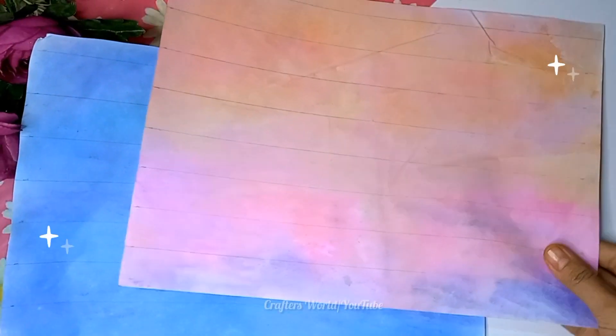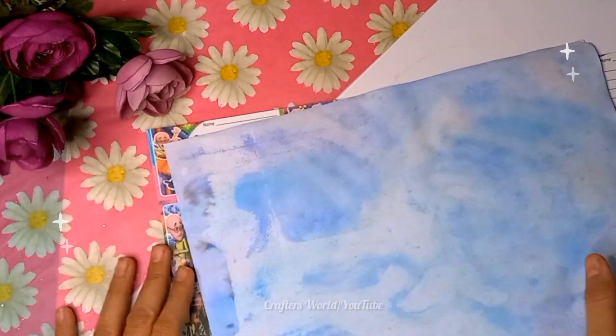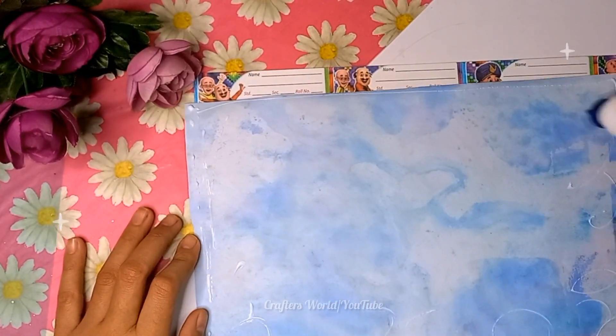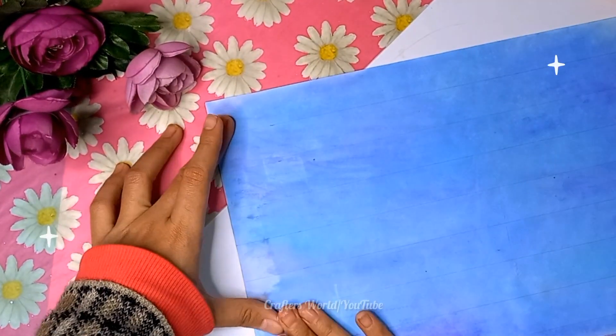A little bit of peach added in. To make the washi tapes sticky I'm using name tag slips. You can also use double-sided tapes or simply use glue.